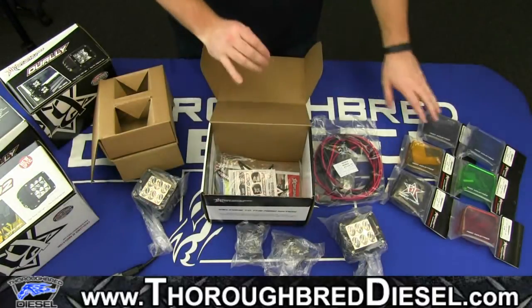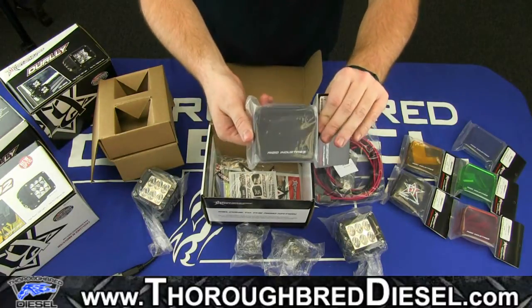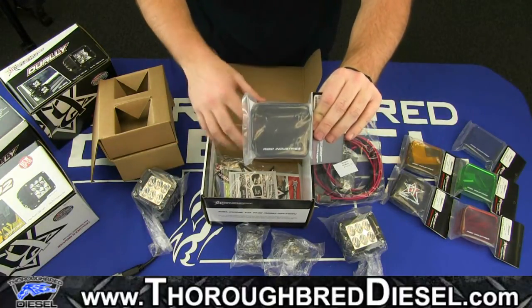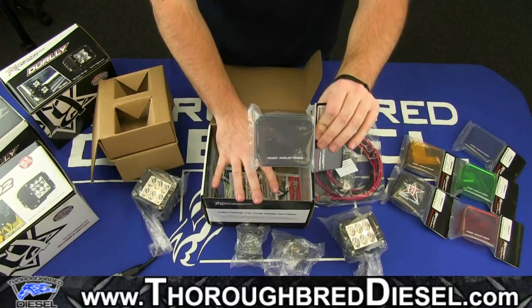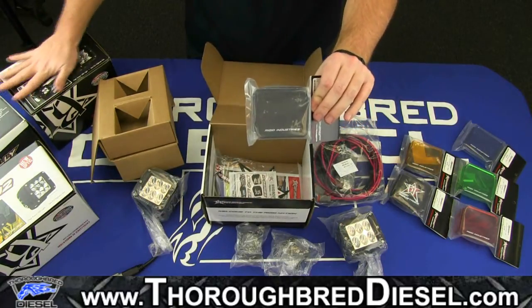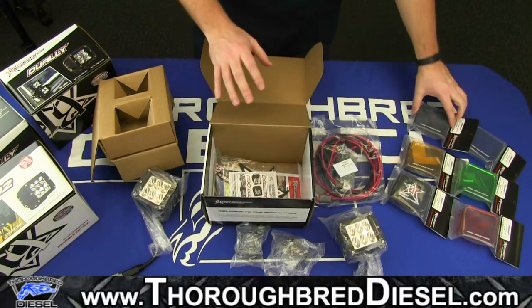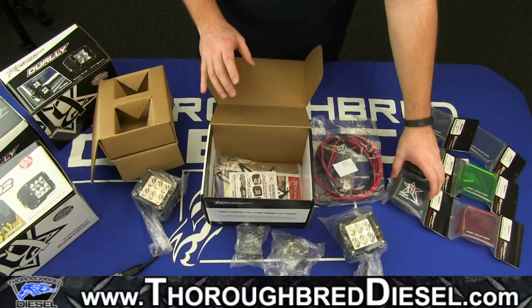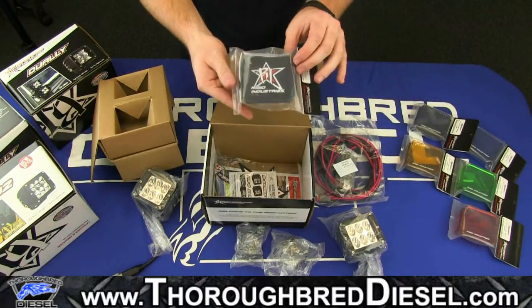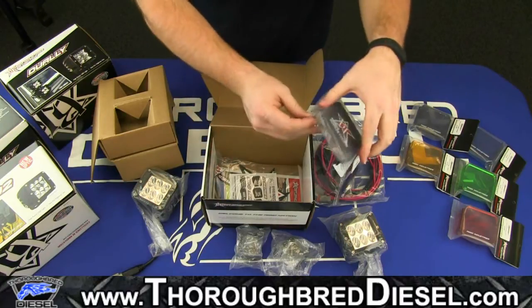Also in this video, we're going to show you the covers that you can possibly buy for these lights. These will fit any D-Series light. We're going over the Dually D2s, but this also fits the older dually styles, which you can see over here in the corner. There are several different colors of these covers — several of them are transparent and translucent. Then you have the solid black one, which actually acts as a cover and doesn't actually allow light to pass through.